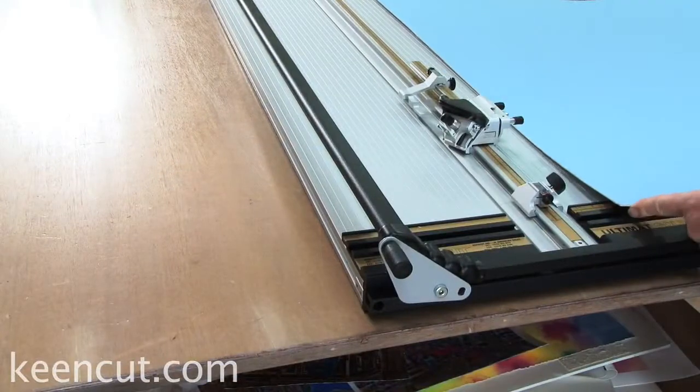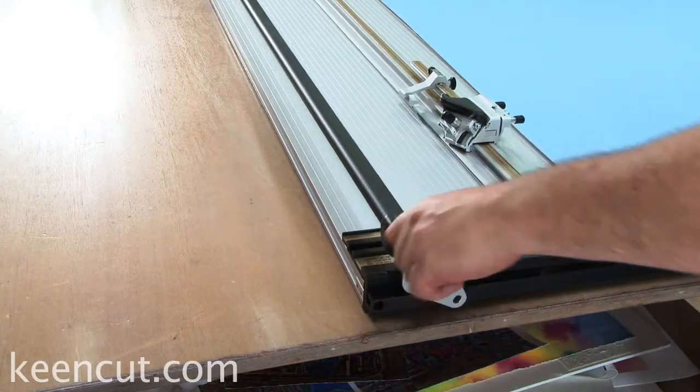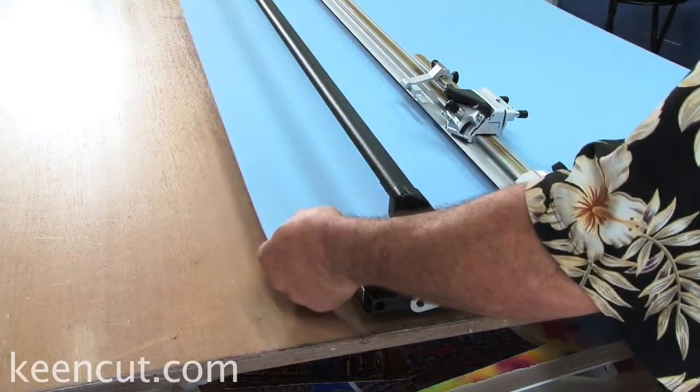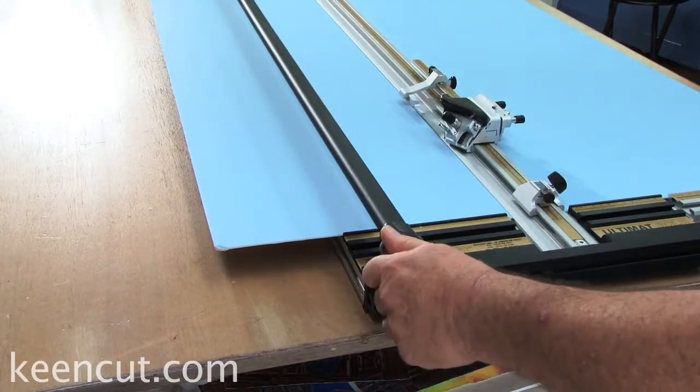One of the great features with the KeenCut Ultimat Gold is the lift and hold feature. It lifts up the cutting bar, allowing you to hands-free easily place the mat board wherever you want and drop the cutting bar precisely where you place your mat board.